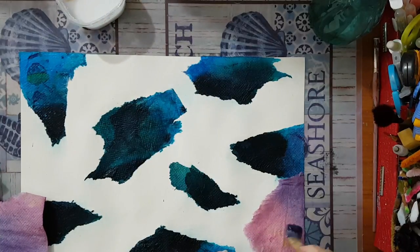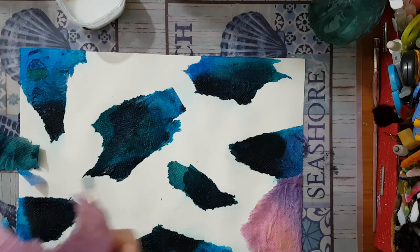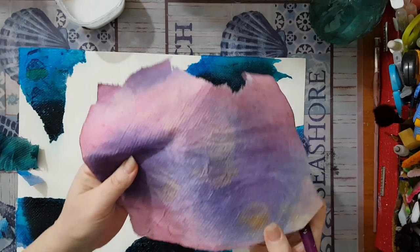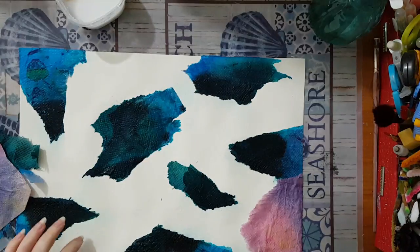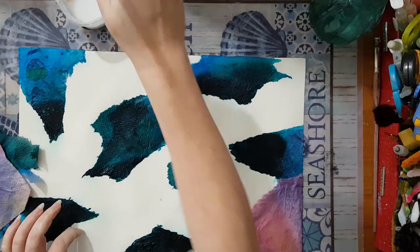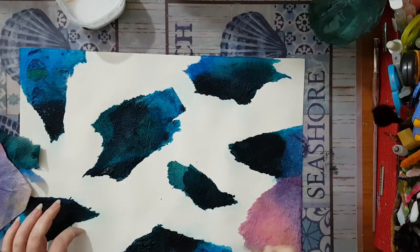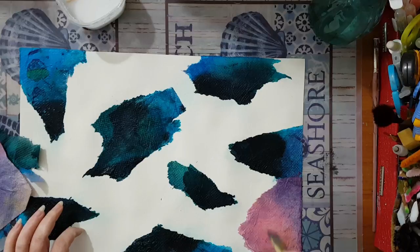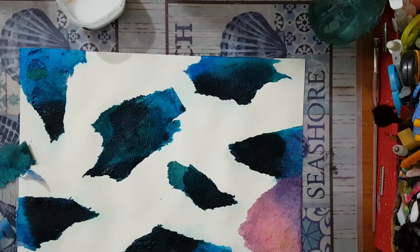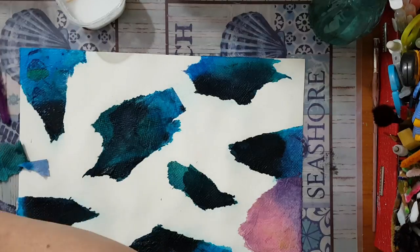What I like about this one is - I don't know if you can see - but when I wiped the color I also had gold, so it does give me a little bit of glimmer as well, not only the purple and the pink that I have here. I really like it, it goes well with this napkin so I'm going to continue.